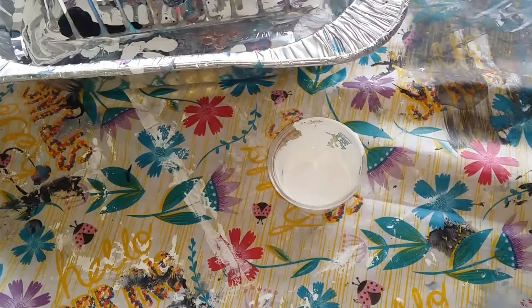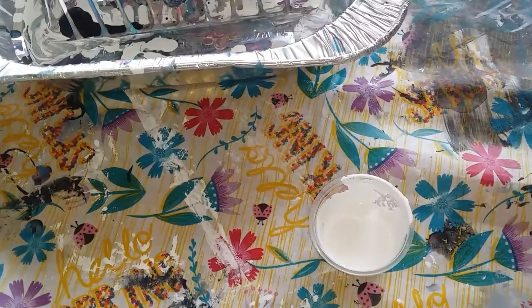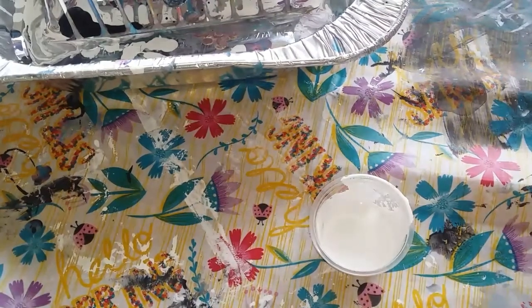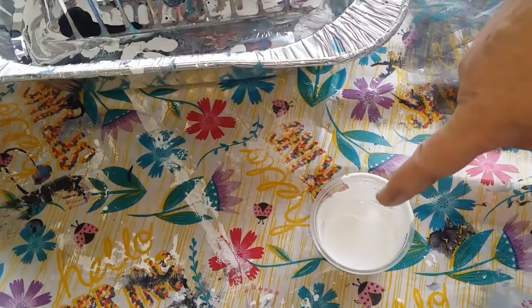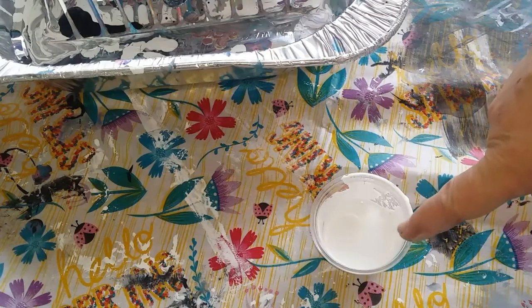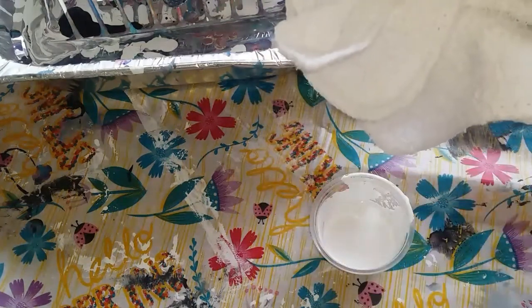I have some water on the side here so that I can clean off my chain, because I don't want my white coming out black. Once I slide it on the canvas and dip it back into my white, it's going to turn it black. So I'm going to wash them off and then wipe it down with a washcloth.